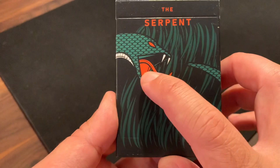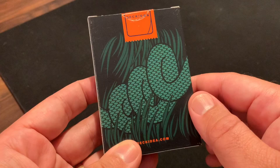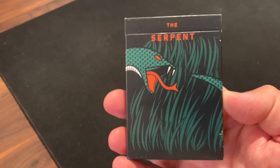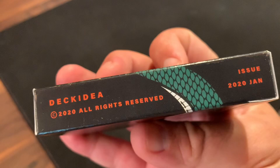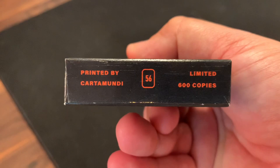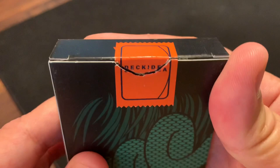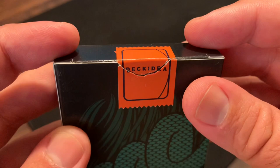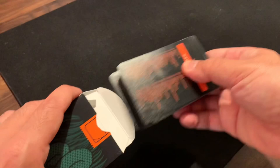A green snake — I love the detail on the scales. That image of the snake wraps around the side of the tuck case and even to the back, where you see it curl in the grass, around the other side, finishing back with the tail in the front. So the snake is snapping at its own tail. I love how it incorporates all four sides of the tuck case. There's a Deck Idea copyright and it mentions this was issued in January 2020, limited to 600 copies. On the top it says Deck Idea, but it's covered by the custom orange tuck seal. Nothing printed on the inner flaps or interior of the tuck. Really a fairly simple but well-done, fun design.